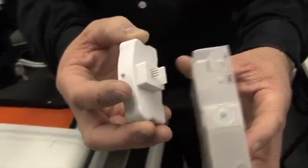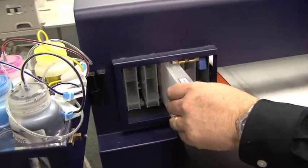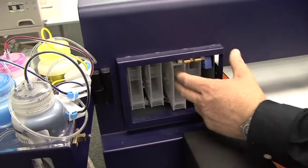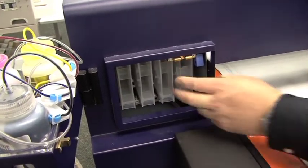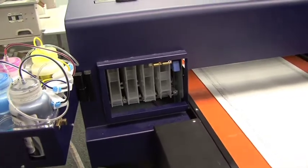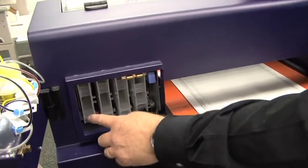Now we simply take that cartridge and place it back in the machine, being careful not to jam it. We want to push it in snug but we don't want to jam it in, because we don't want to ruin the contacts that are in the machine that make contact with that ink chip.